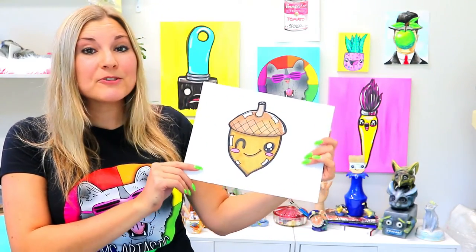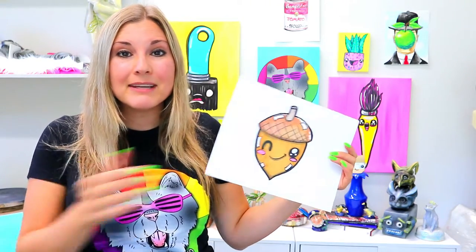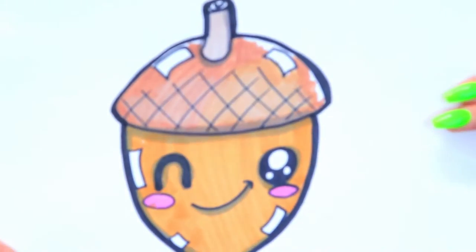I'm Msartastic and in this drawing tutorial we're going to be drawing this cute little acorn. So grab your favorite art making mediums and let's make some art.